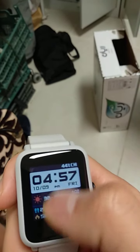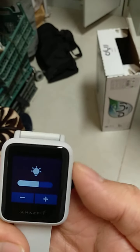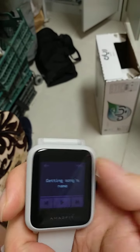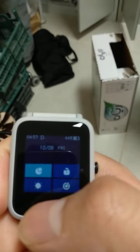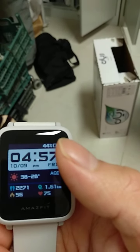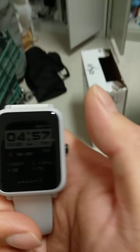You can customize the watch face using the app on your cell phone. The brightness setting can be adjusted. It has a transflective display, meaning that even if you are exercising outdoors in strong sunlight, you can still see the screen clearly.